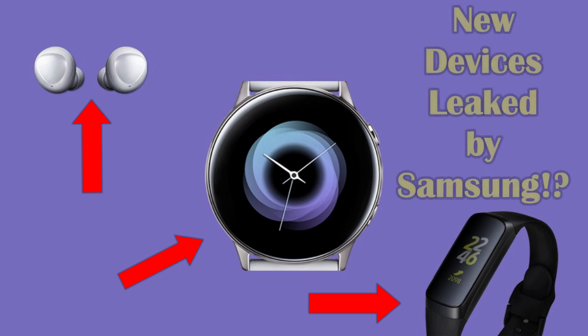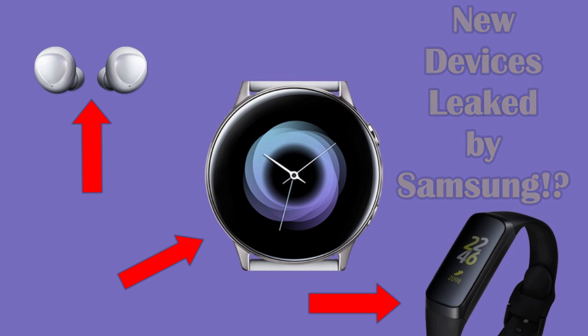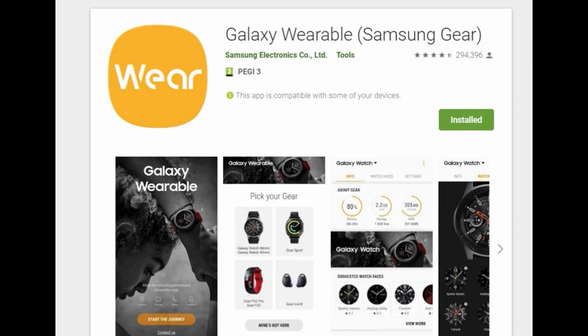Hey guys, welcome back to Jibber Jab Reviews. This is just going to be a quick update about some of the new devices that Samsung is set to release at the Unpacked event in San Francisco next week on February the 20th. Apparently a recent update was done by Samsung to the wearable app and it revealed an entire lineup of new products which are set to be officially launched alongside the new S10 smartphone next week.